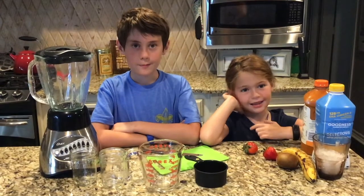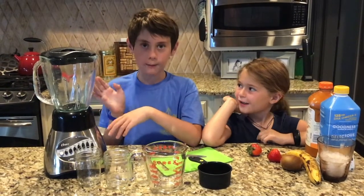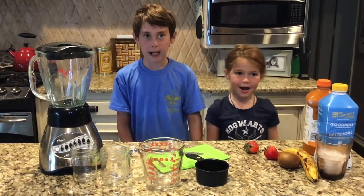Hi, I'm Lila. Hi, I'm Liam. Today we're making a carrot smoothie. This recipe was created by the culinary students of Brewer High School.